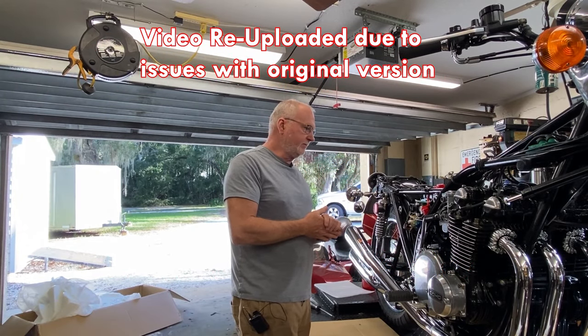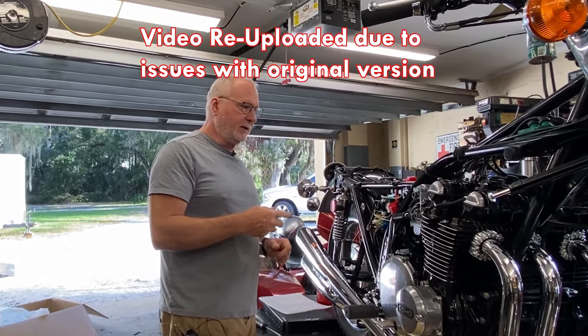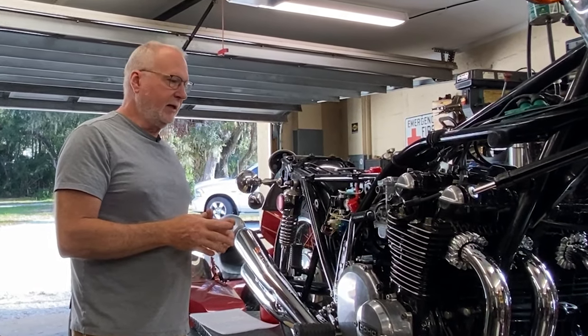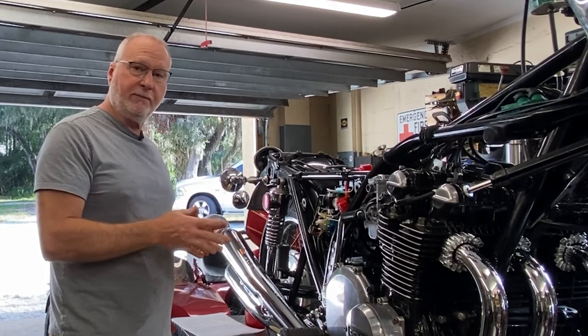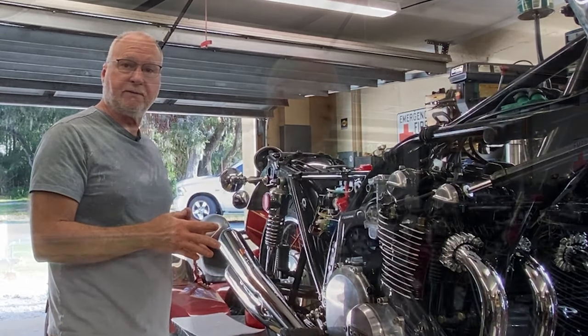Welcome back to video number two on the Z1900. It won't be a terribly long video because we've pretty much got everything done, including bolting on the four-into-four exhaust. I did film the installation of the exhaust — it'll be a breakout video that covers some specifics to this exhaust and some general good practice information on installing them.